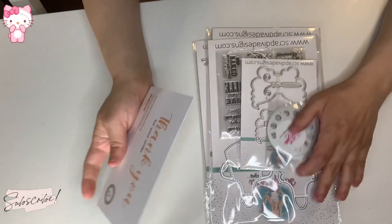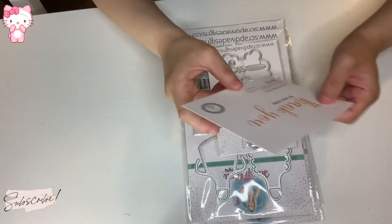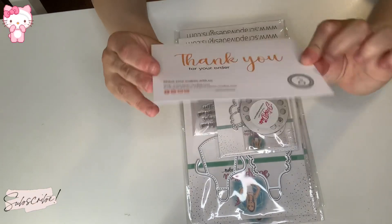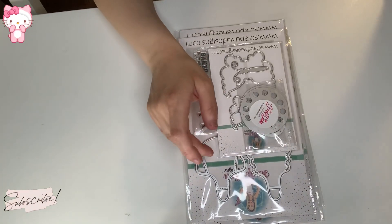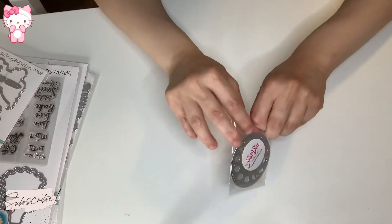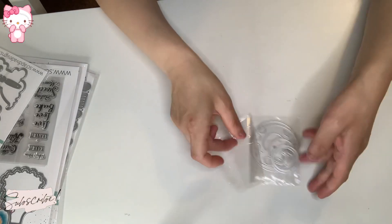I just wanted the ones that I wanted from ScrapDiva Designs. I got some goodies — the first one: I got her telephone die set last time, and I got the rotary one that you can put a brad in and it spins.